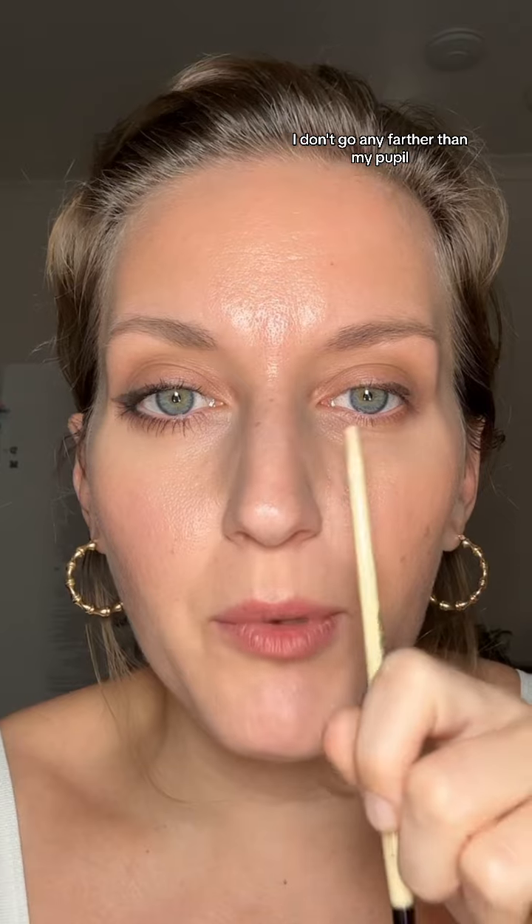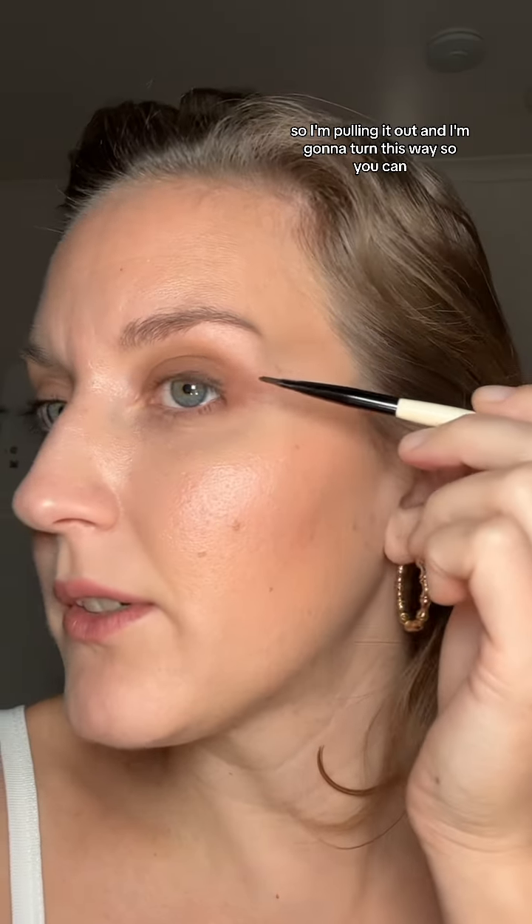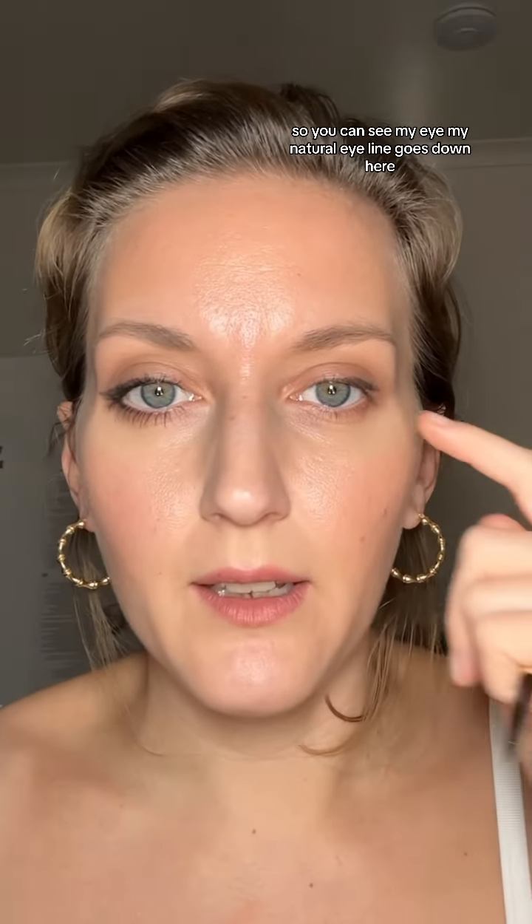So you want to look straight ahead. I don't go any farther than my pupil, and that's because I want to make my eyes look longer. If I go all the way around, it's going to just make my eyes look round again. So I'm pulling it out — I'm not going flush to my eye. If I just go where my natural eye goes down and curves, my eye is going to look round again. You can see my natural eye line goes down here, but my eye line that I'm painting on goes above it.